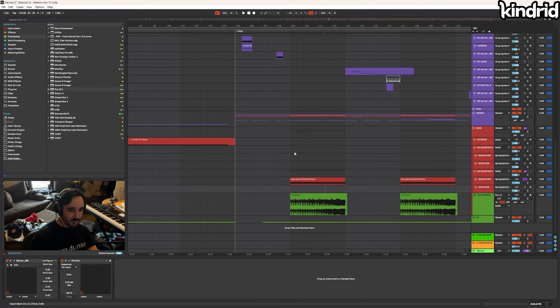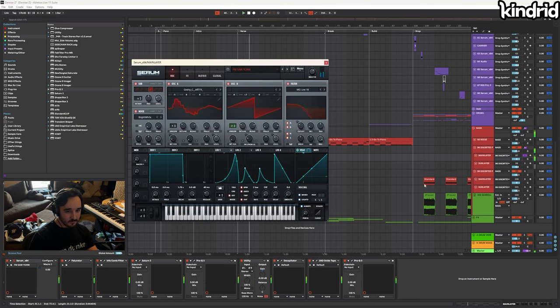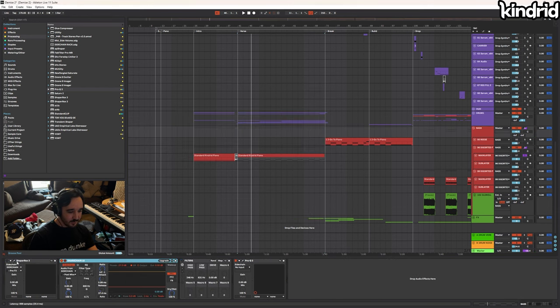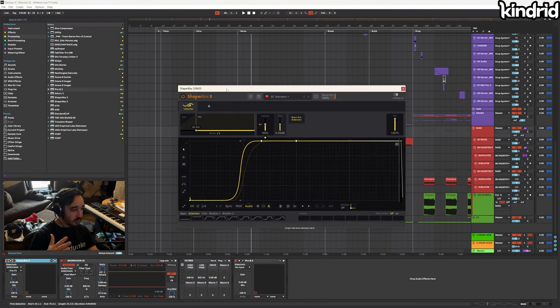In the first verse, it's the same bass but without the plucking. For sidechaining: you want your sub completely out of the way when the kick plays, because having two subs playing at the same time in this kind of music is usually a recipe for disaster. What I'm doing is every time the kick plays, it's ducking the sub out completely for a sixteenth note, triggered from audio.